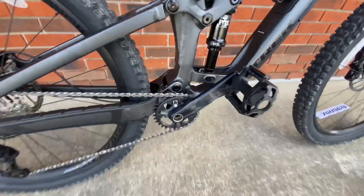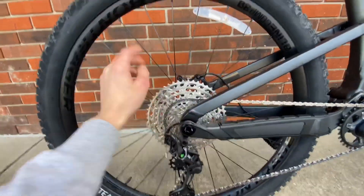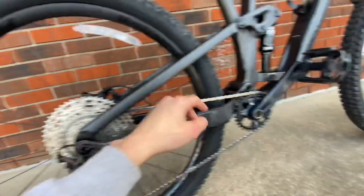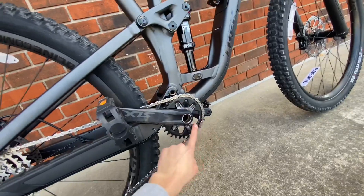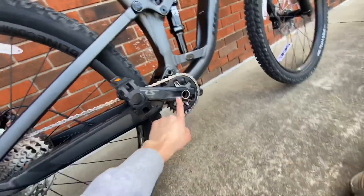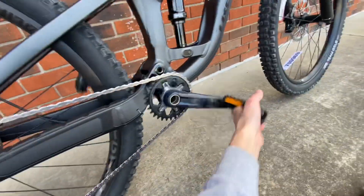Starting off with the drivetrain, we have the Shimano Deore XT drivetrain — very, very good drivetrain for the money. I believe this is a 51 to 10-tooth cassette, and the front should be a 30-tooth chainring with SLX crank arms.